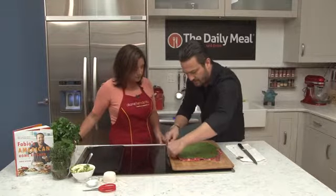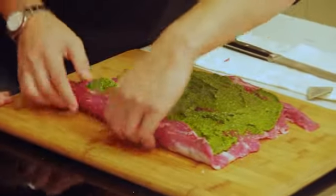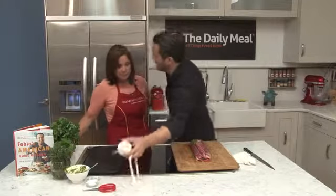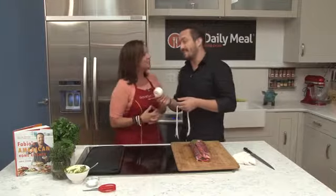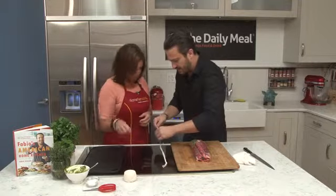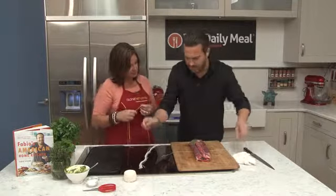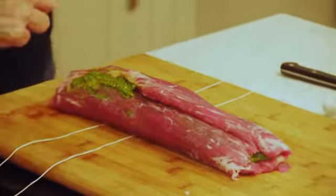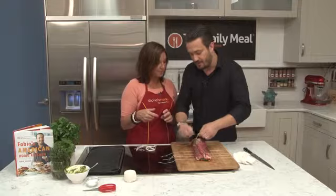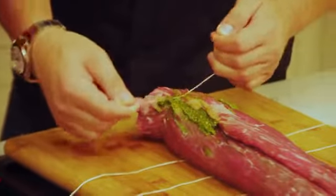So here's how you do it: stretch it a little bit and start to close it like this. It's a simple dish. Then, butcher twine — get some string and tie it starting in the middle, then put one next to it, and another one. If you're by yourself, pass it twice so it stays. It really is simple to cook too.